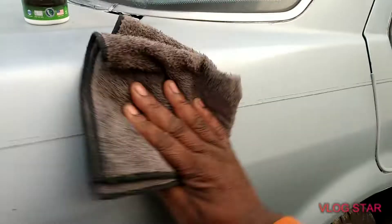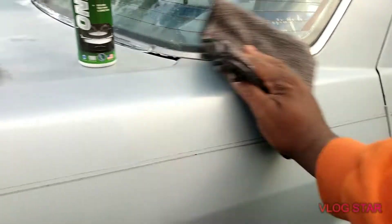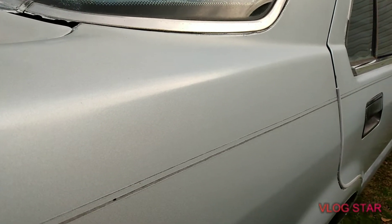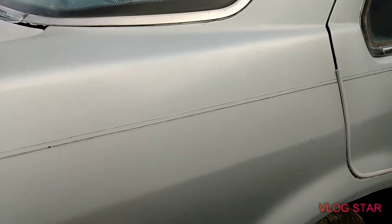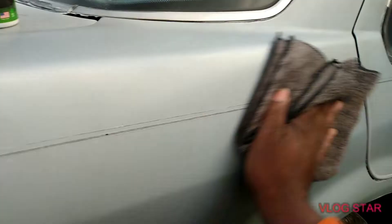This stuff is super glossy. It's got ceramic technology, so pretty much you wouldn't have to come behind this because it's basically an all-in-one product. It just added a lot of gloss on this blue paint. This paint isn't even that great of a paint, but it looks really decent now with what this product has done to it.